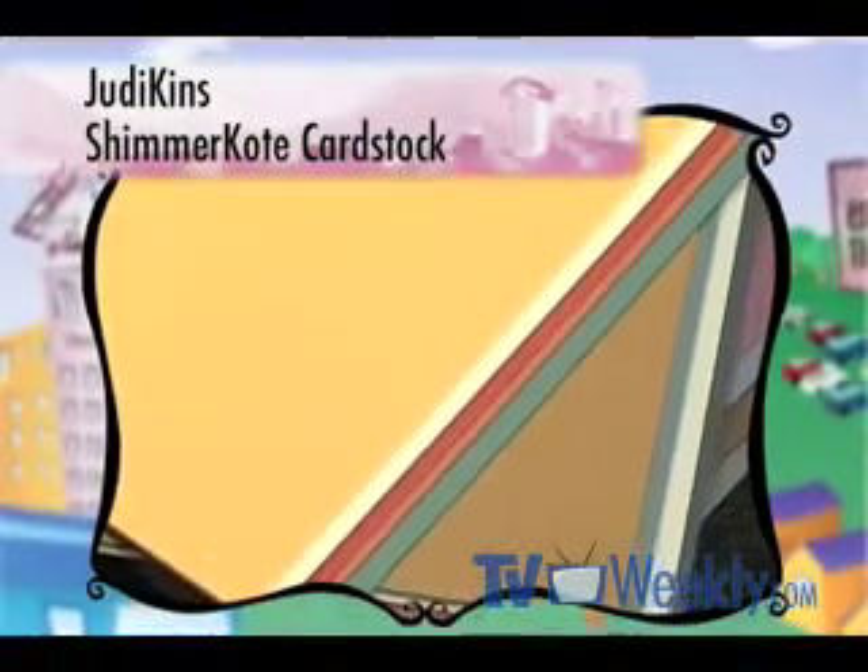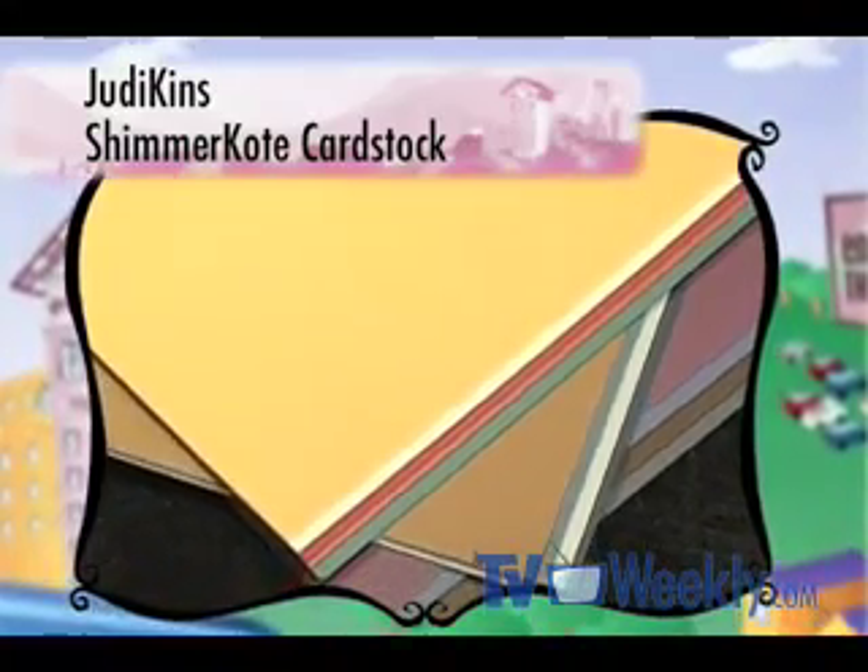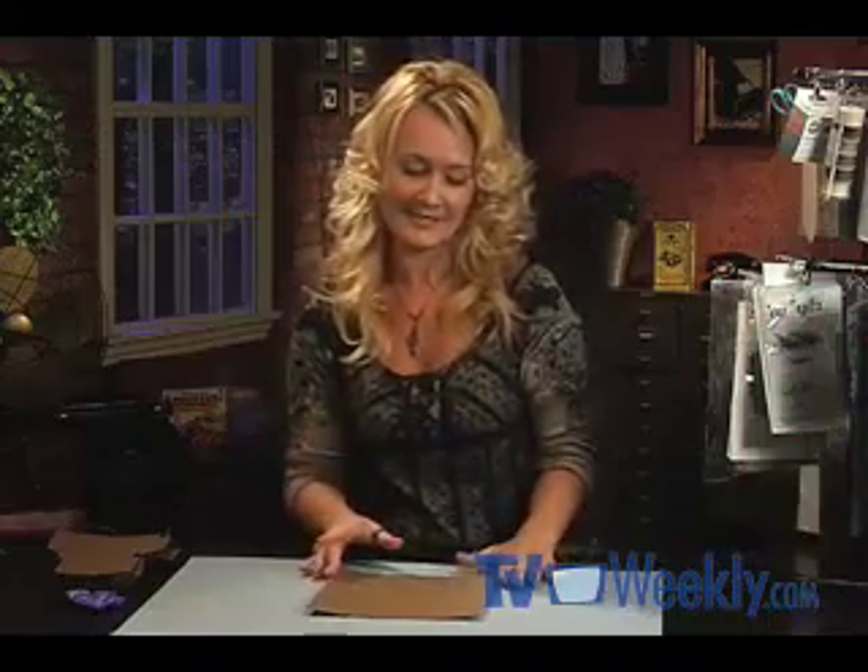I've printed this out onto some Judykins Shimmer Coat cardstock. This is really heavy — it's going to make a sturdy box, and it comes in a variety of colors, all of which sparkle with glittering goodness. It's just the right size to fit into my printer, so I can print right onto it. I don't have to trace the template or guess about measurements.